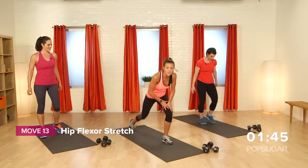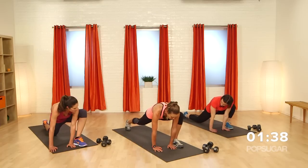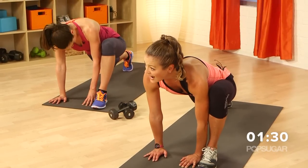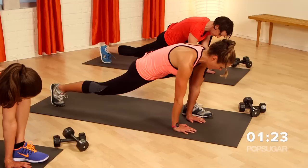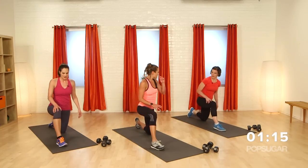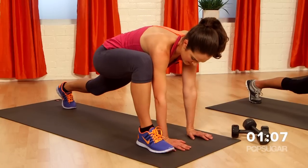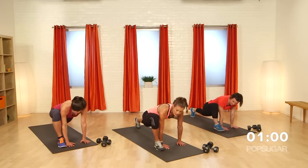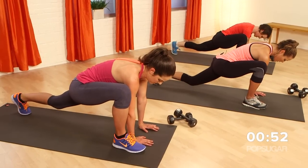Excellent job, you guys — the sweat was going! Let's cool the body down with a little hip flexor stretch. Come down to one knee, one foot's up, bring your hands to the inside of that foot, tuck that back toe and lift that back knee off the ground. Getting that hip flexor is so key — key in the workout to recover and get that flexibility at the end. Breathe it out. Take a couple nice deep breaths in through the nose and out through the mouth. Replace the oxygen.